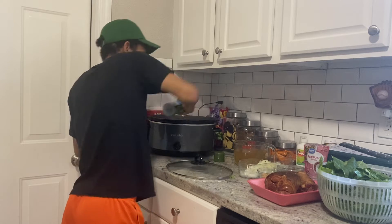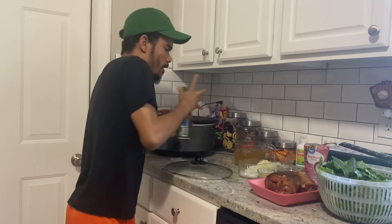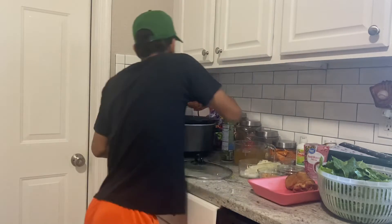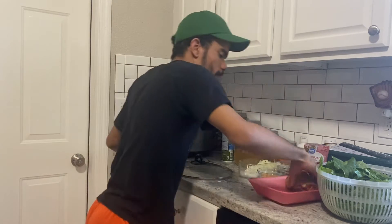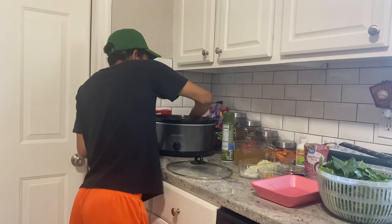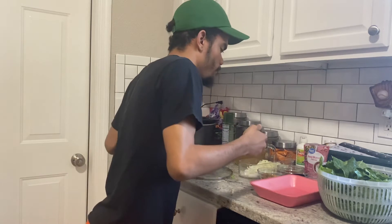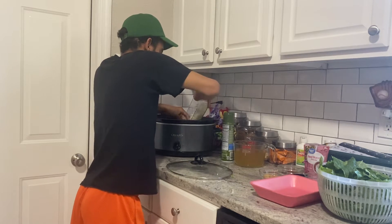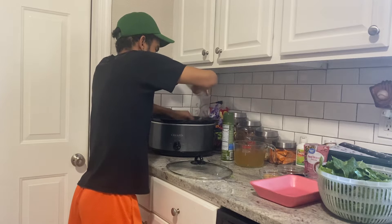We're going to give our slow cooker a spray — we do this for easy cleanup. Now we're going to throw in our meat first. The ham hocks will give it flavor; you don't want to eat them, they're just for flavoring. Now I'm going to throw in my onion.